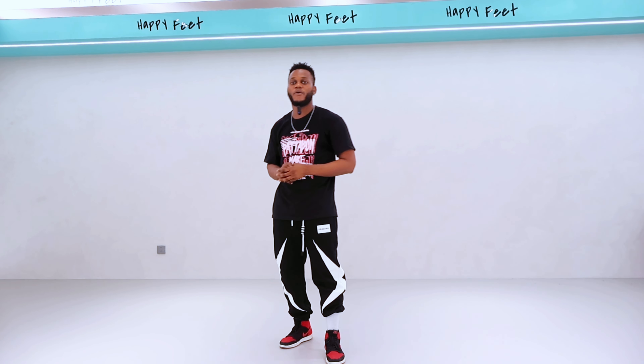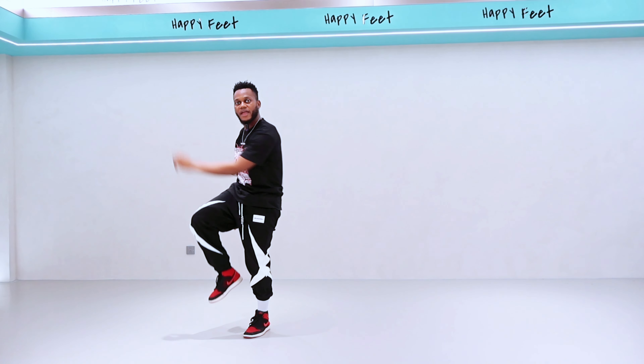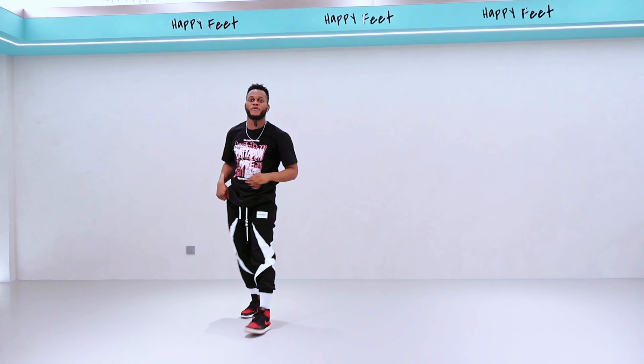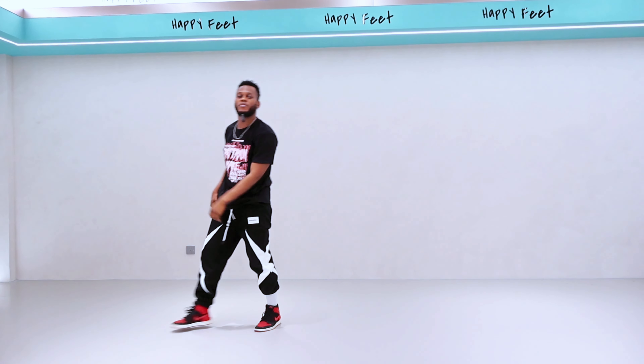We're going slowly first. Three, two — one and two and three and four. One more time — one and two and three and four. Now let's get a little bit faster — one, two, three, four. Good job — one more time — one, two, three, four.